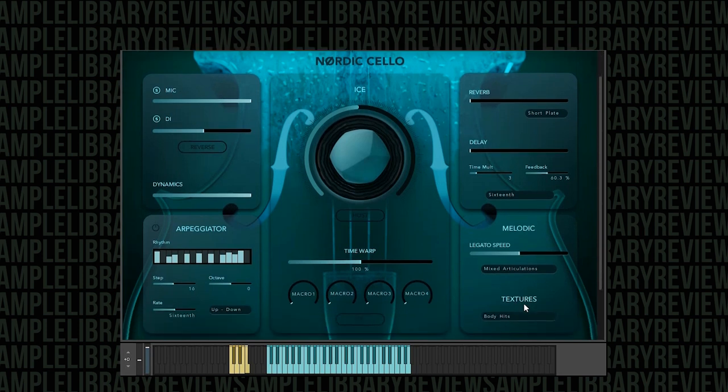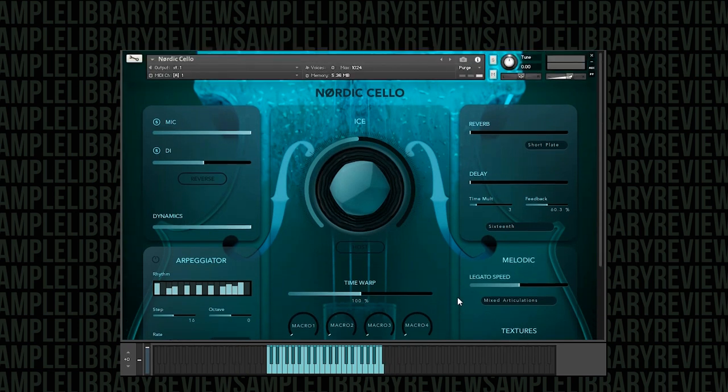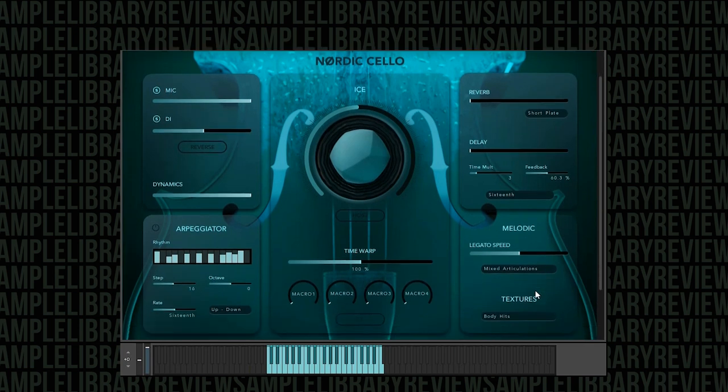You also have these textures — to give you some examples, we're going to do these body hits and hold them down. It takes a moment for them to kick in, but really, really nice textures. Let's listen to that. Those are almost immediate, but some other ones — for instance, bow textures — let's listen to those.